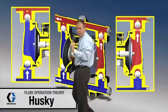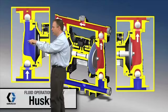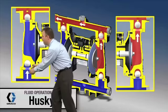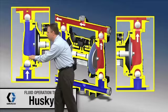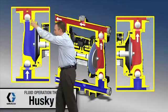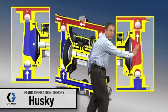On the other side, this diaphragm is pulling back in, creating a low pressure zone in this area. That low pressure zone allows atmospheric pressure to push material up and into this area. This check ball is up off its seat, and on the top side the low pressure zone causes that ball to seat down. So this side is loading and the other side is unloading.